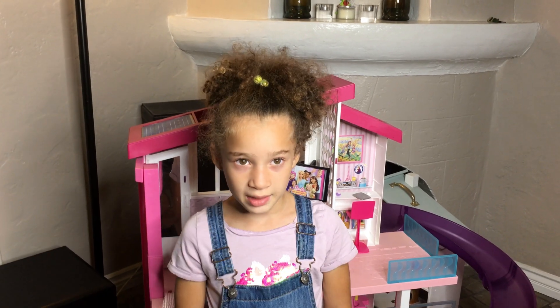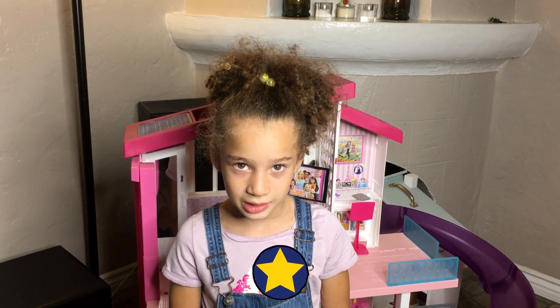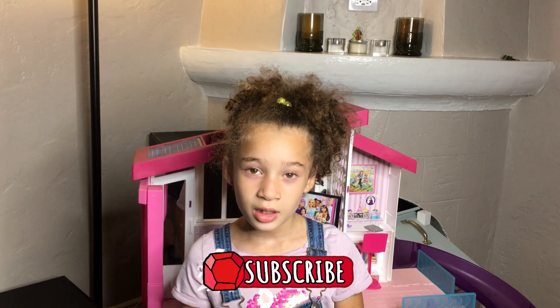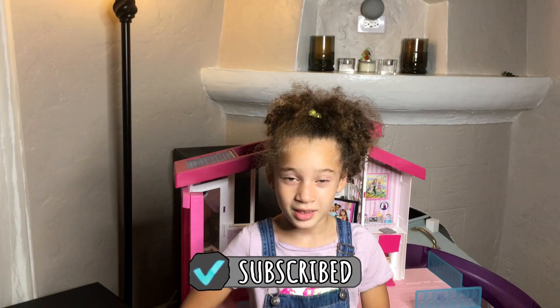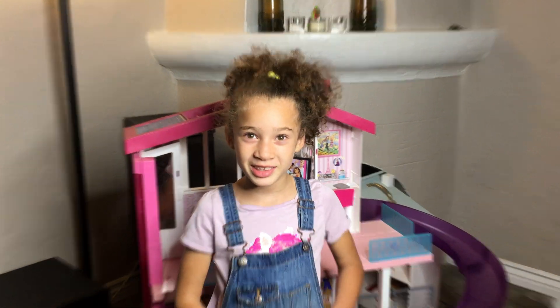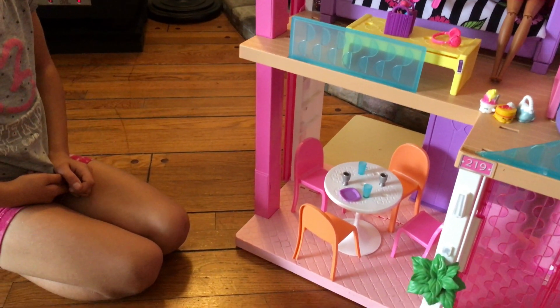Like we said, we saved the best for last. But before we do that, please subscribe to our channel so we can keep making these awesome videos. Alright, on to the best part!